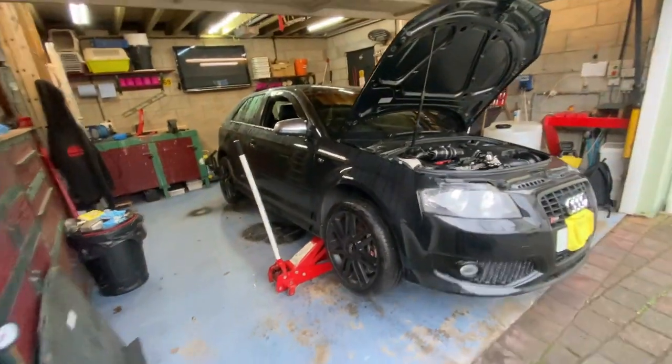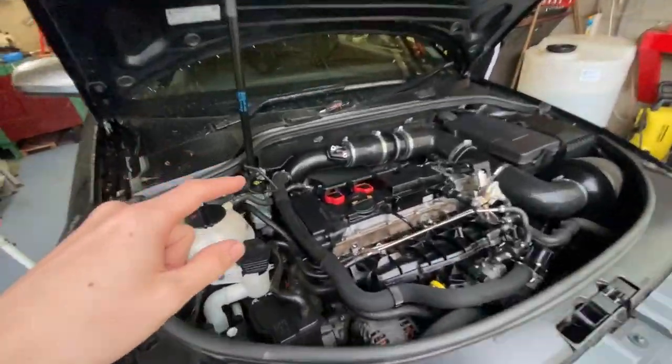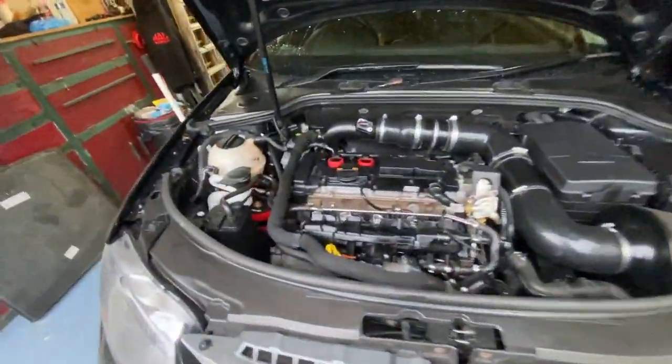Welcome to another new video. This is the one we've all been waiting for - getting the Cobra system on. We've already started cracking on, got the car jacked up, and we're going ahead getting the induction kit off so we can get the back panel off. This is Andy, he's going to be giving me a hand during the whole thing.